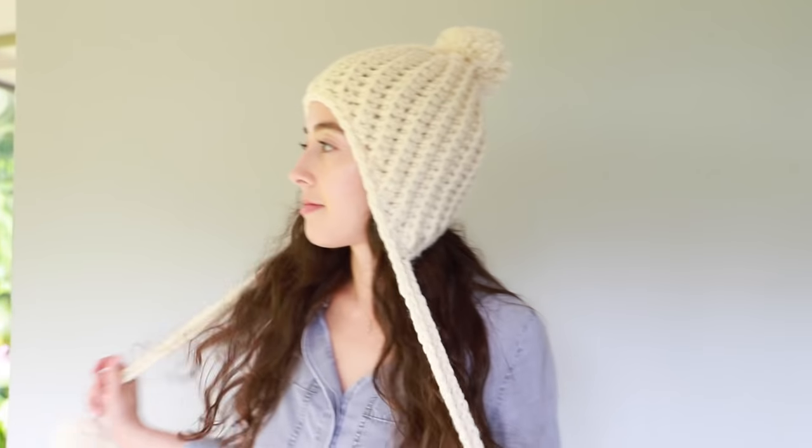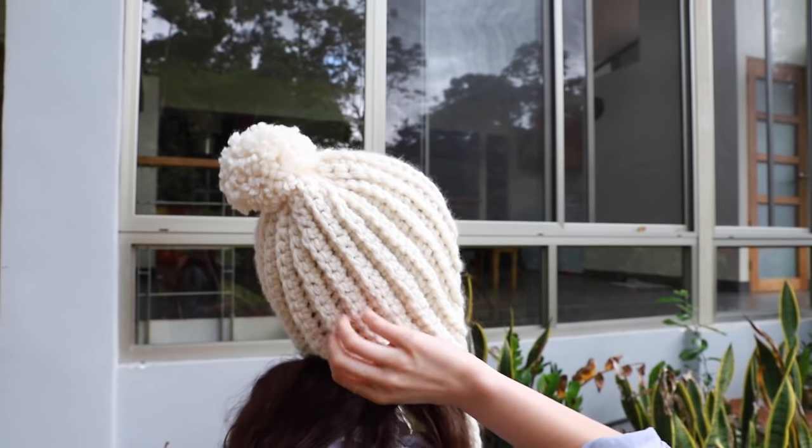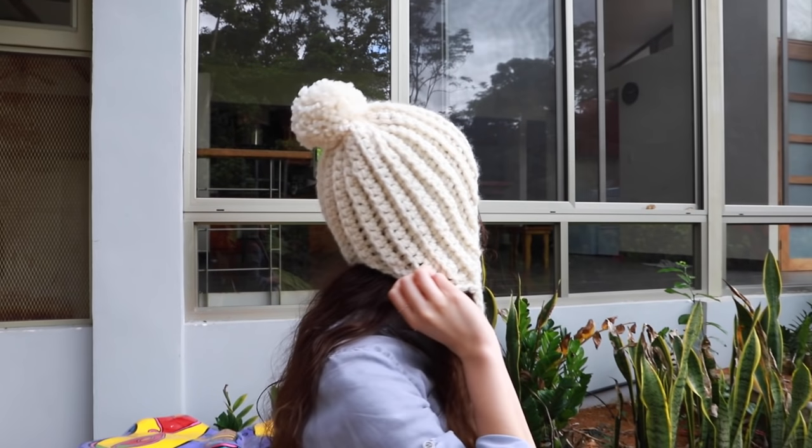Hi guys, it's Amanda. Welcome back to another crochet tutorial. Today I'm going to show you guys how I made this crochet winter beanie. It is such a cute crochet hat. I love how it came out. It has ear flaps to keep your ears warm, pom-pom details on the top and the bottom, and also this knit look which I really really love.